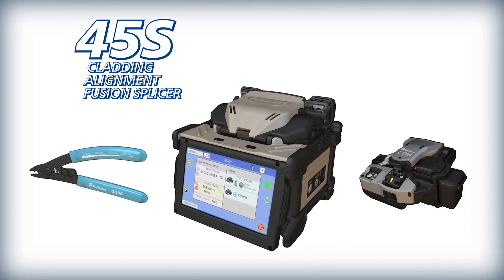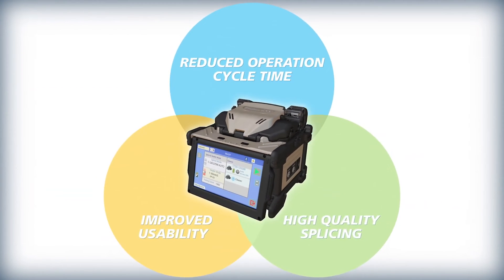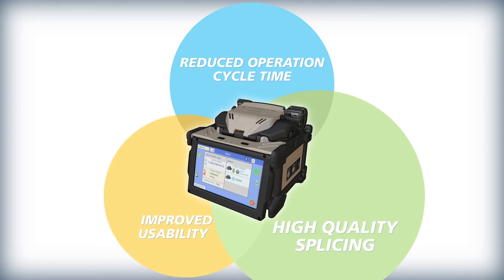The 45S kit is unmatched by other cladding alignment splicers in the industry by delivering three critical benefits in fusion splicing: it significantly reduces total operating cycle time, improves ease of use and ergonomics, and produces uniquely high-quality splices and performance.